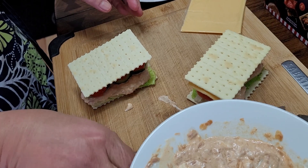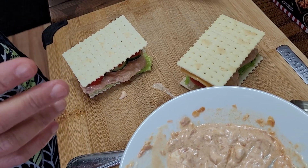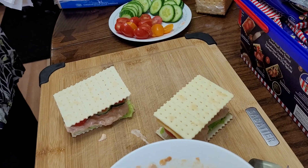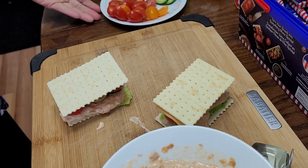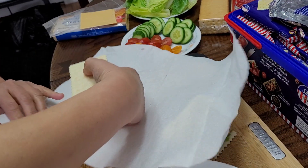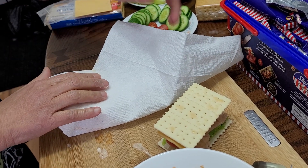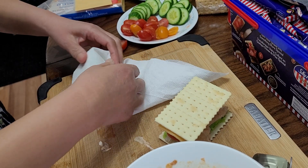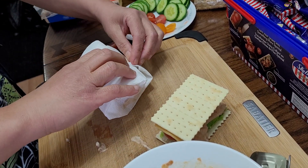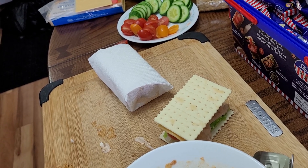So that it won't be very messy when you bring this to work for lunch, you can wrap it in a paper towel or table napkin — just wrap it like that and close it properly. Sometimes it can get wet, so that's why I put the lettuce to prevent leakage. After that, tuck it in and wrap it into a zip-lock bag or plastic wrapper.